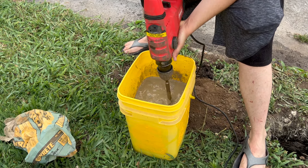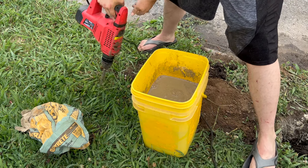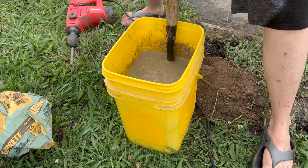Also the perfect use for the Roto Hammer. Wow, I can't believe how much water that was.